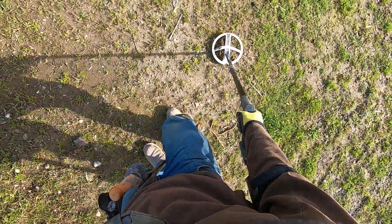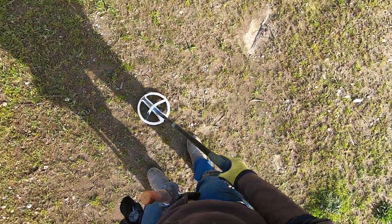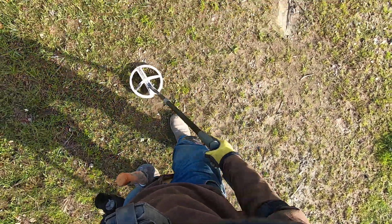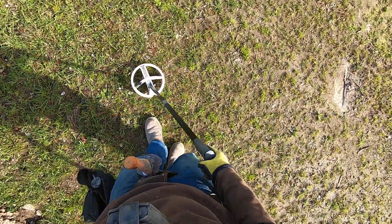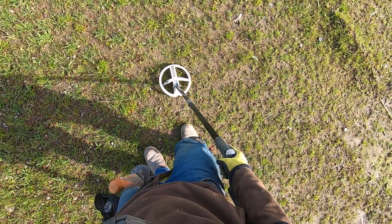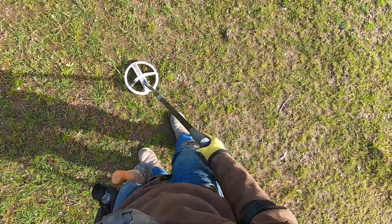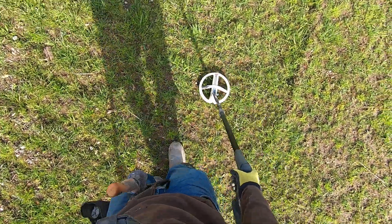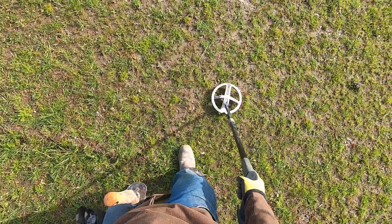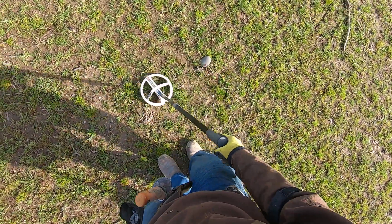Big iron right there. Big iron right here in jewelry hill. I'm listening for those tight tones - the ground is so hot here it's just pulsing on everything. I can't adjust it, I just gotta work with it. I don't want to be pushing my buttons for half an hour and knocking any targets out.